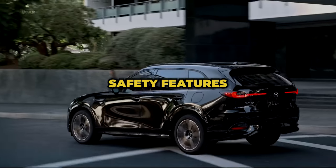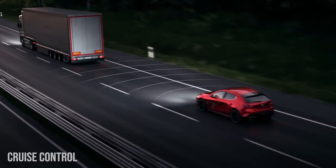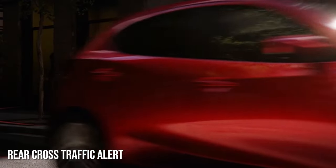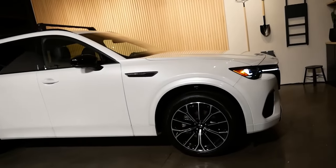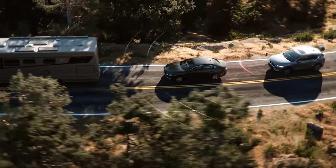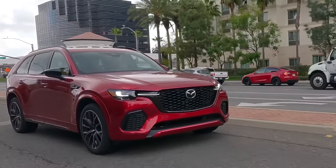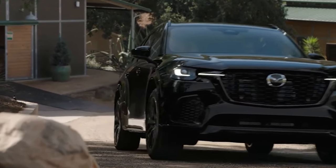The new CX-70 will come with Mazda's i-ActivSense safety features, including smart brake support, blind spot monitoring, Mazda Radar Cruise Control with stop-and-go, driver attention alert, lane keep assist with lane departure warning, and rear cross-traffic alert with rear-view monitor. Depending on the trim level, the CX-70 could also feature the cruising and traffic support technology integrated with unresponsive driver support, which can detect when the driver is tired or not responding — such as in a medical emergency. After escalating prompts and warnings, the car will activate its hazard lights and come to a gradual stop on its own while keeping in its lane.